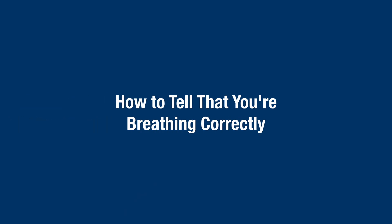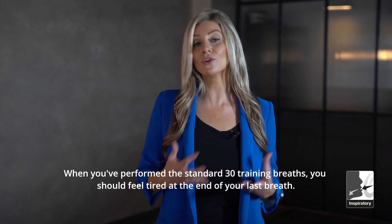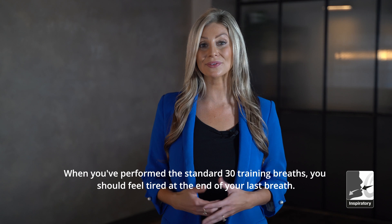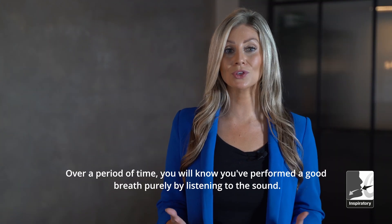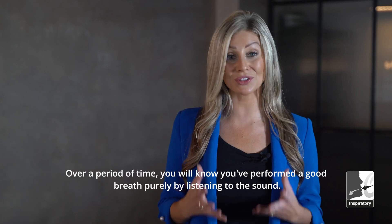How to tell that you're breathing correctly: when you perform the standard 30 training breaths, you should feel tired at the end of your last breath. Over a period of time, you will know you've performed a good breath purely by listening to the sound.